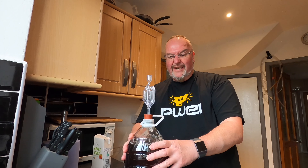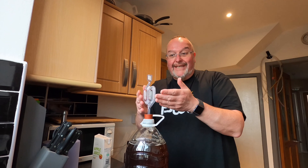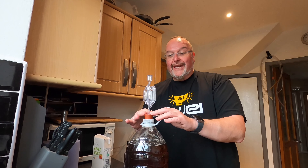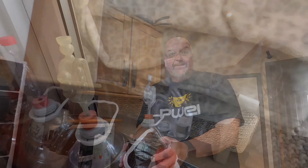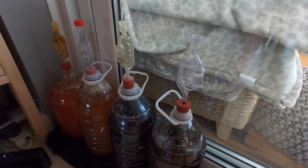A tip here if you're using a plastic fermentation vessel like this one: because it's squeezy it can act like a lung. When you push the bung and airlock in it can expel air, but when you release it'll breathe in and suck the water out of the airlock into your brew, which can damage your brew. So I always get the bung in, the airlock in, and move it to where I want it to be first, then add the water inside the airlock.